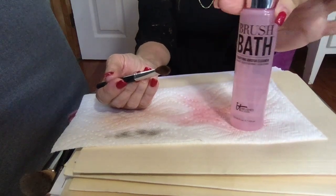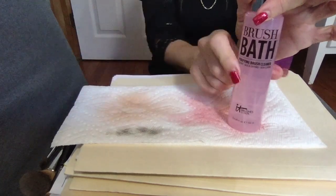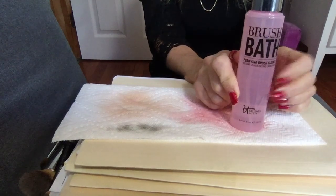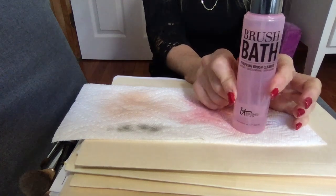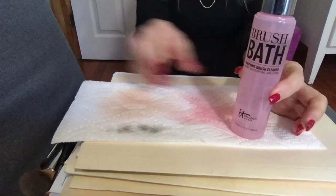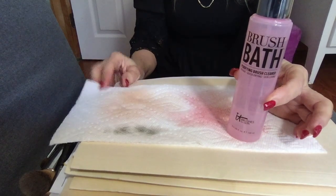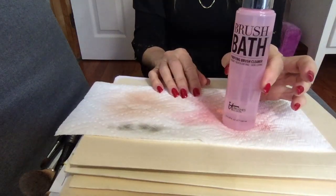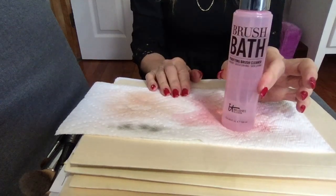And it is the IT Cosmetics Brush Bath. I've looked at others that were maybe half the price. But if you look at the ingredients, you'll find that the brush bath has way more kind-to-you, good-for-you ingredients than some of the other more alcohol or water-based products. IT Cosmetics truly does use premium products, so you do pay for what you get. You can see all the makeup that came off of my brushes just by using the brush bath, and I use this every single time I use my brushes for my makeup.